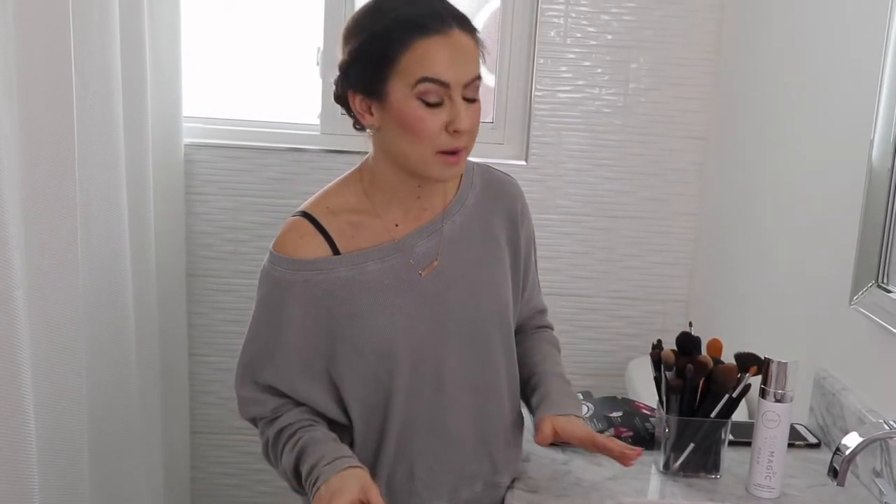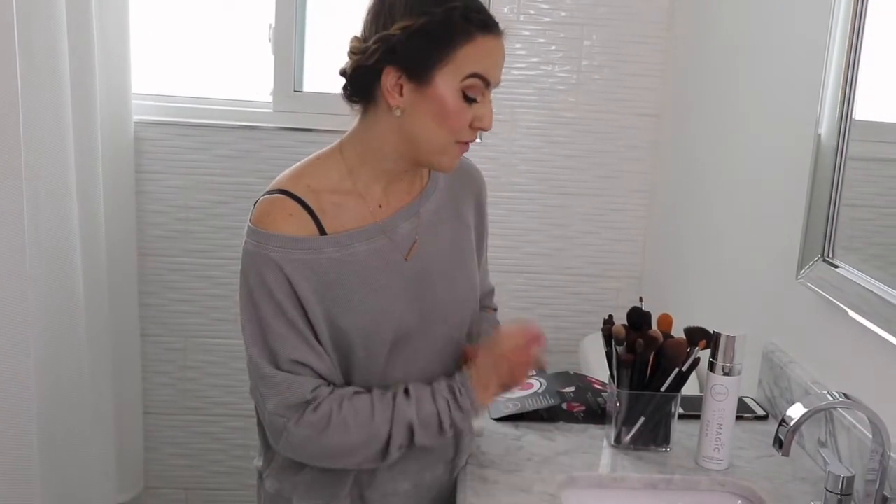Carol Baker Visage has partnered with Sigma and they now carry all Sigma makeup brushes and these amazing cleaning products that I'm going to try out today. I'm very excited.